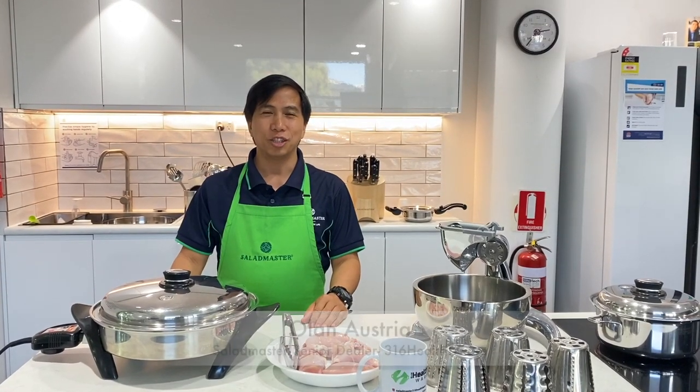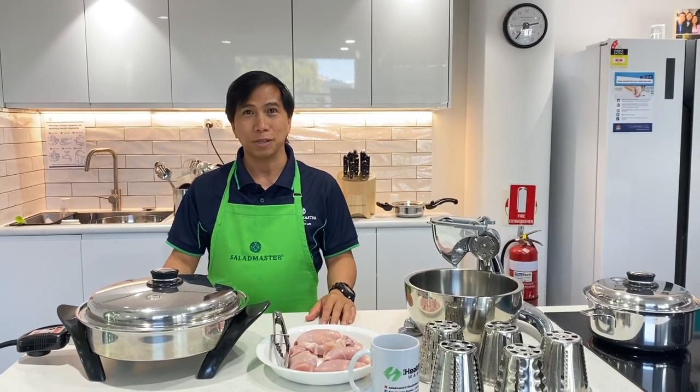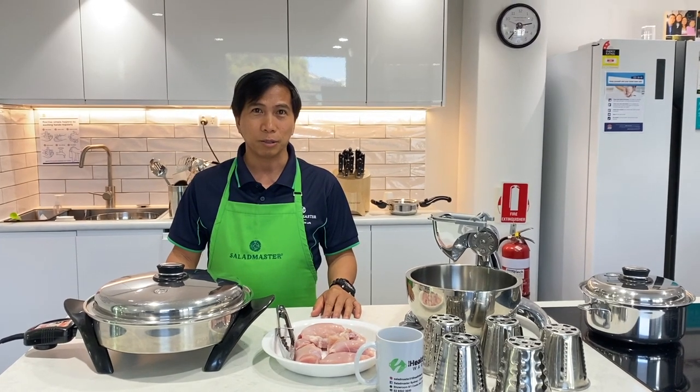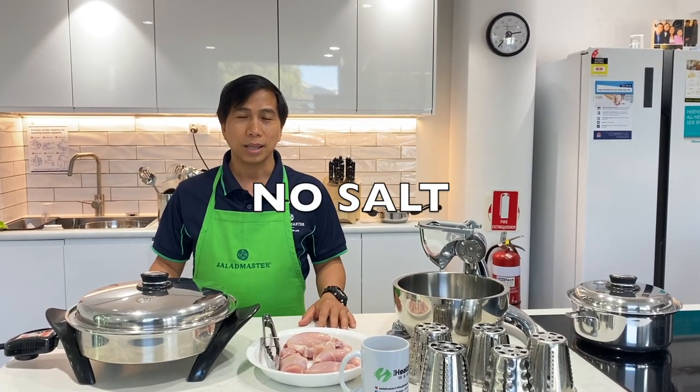Hi everyone, this is Ollen Austria from K16 Healthyware. I'm here to show you a very simple recipe that we normally cook for our cooking presentation. This is very powerful. I'll show you how to cook chicken with no oil, with no salt, not marinated.